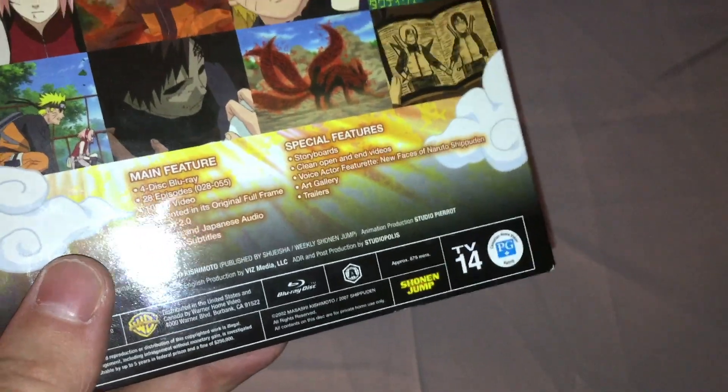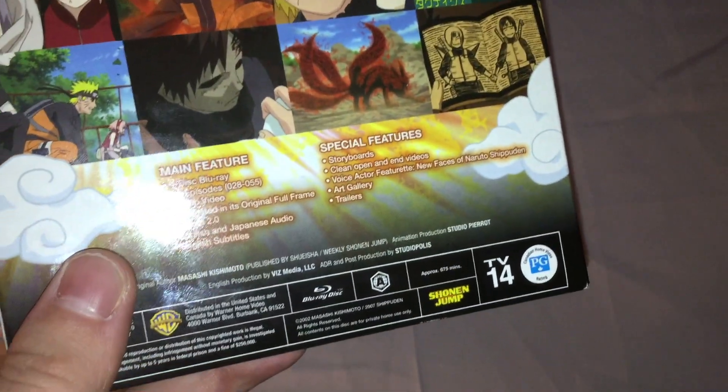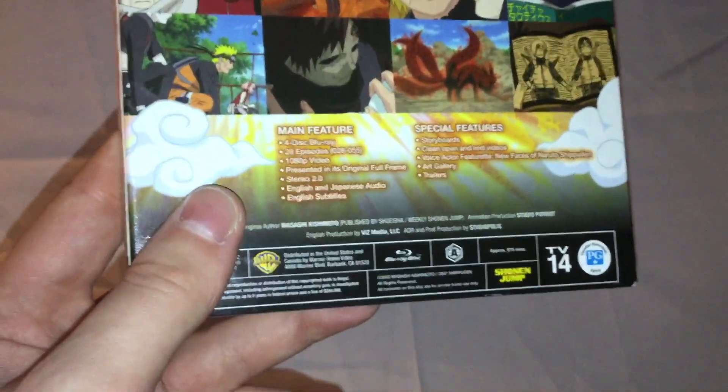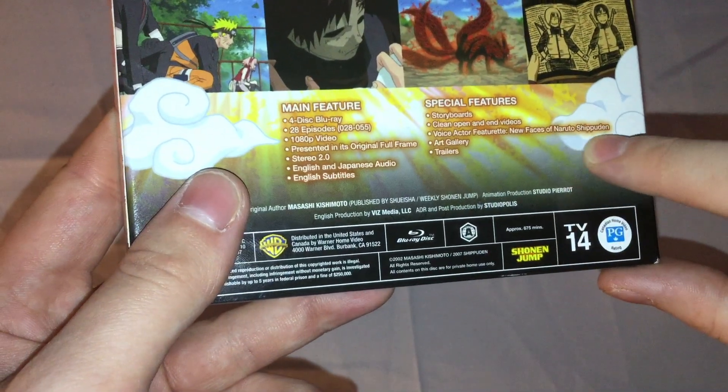It's a very direct translation, just for no reason. But I'm pretty sure these are designed by Viz, so what's going on there? People at Viz most likely speak English natively, right? Voice actor featurette: New Faces of Naruto Shippuden.